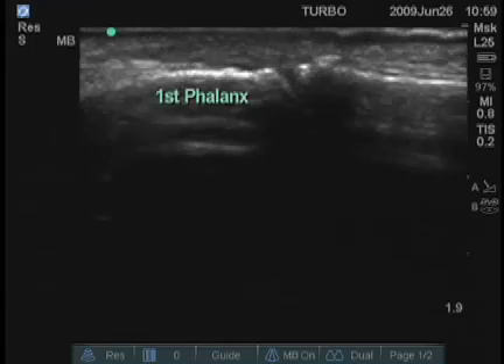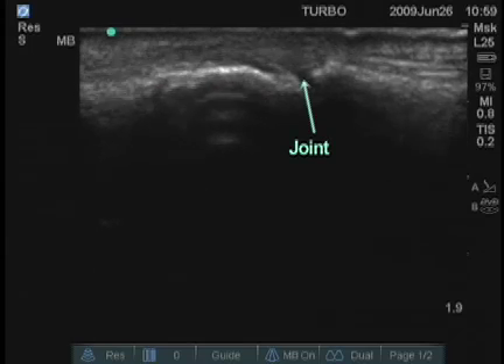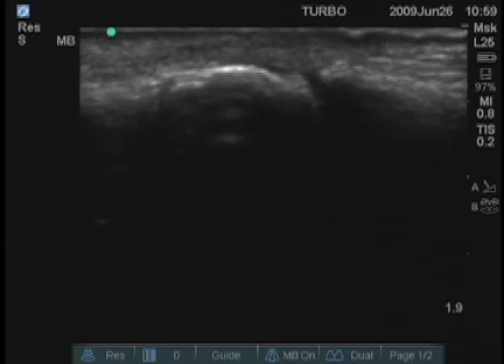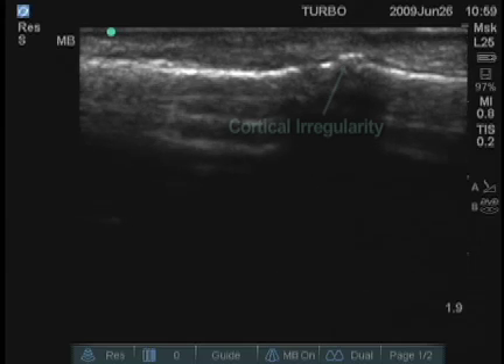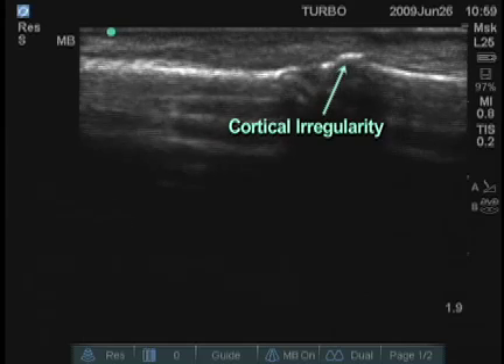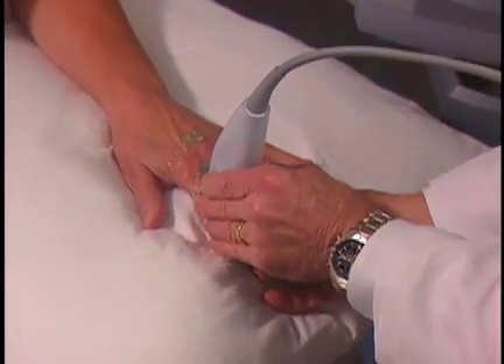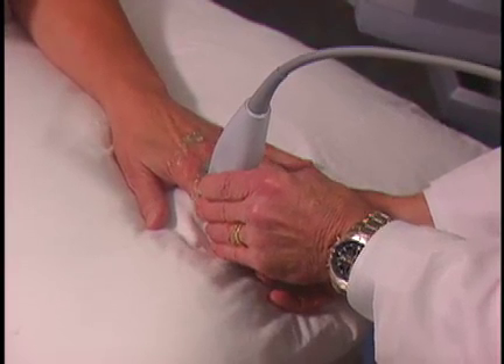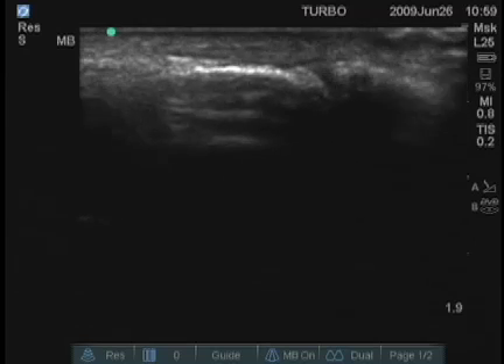We'll look at the PIP. This is the distal end of the first phalanx, and the joint is this space here. She happens to have a small amount of osteoarthritis here with some irregularity of this cortical surface. I can slip my finger in here and show you where this is actually moving — you can see that joint flexing and extending.